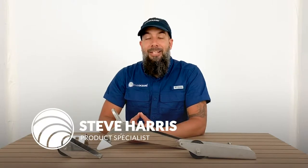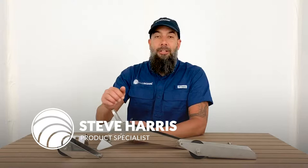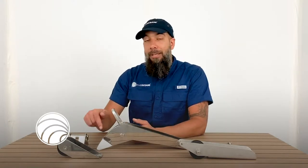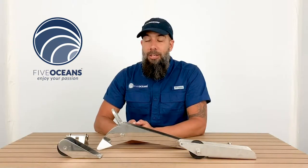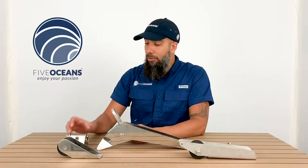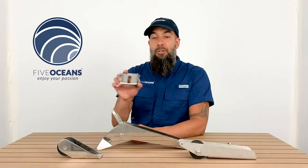Steve here with FiveOceans. Thank you so much for joining us today. We have with us the Anchor Rollers Collection. These rollers make dropping and weighing anchor easier, as well as reduce chafe, prevent scratches and dings to your bow finish. They provide a secure place to store your anchor when used in conjunction with the optional chain stopper.